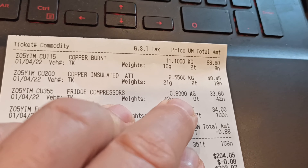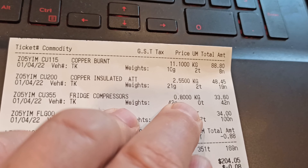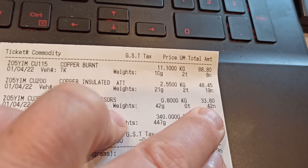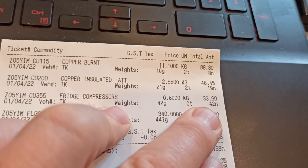Fridge compressors — eighty cents a kilo. I think that's about ten cents up on the last time that I took fridge compressors in, which was six months ago or something like that. Eighty cents a kilo, forty-two kilos — thirty-three dollars and sixty cents. Can't complain about that.